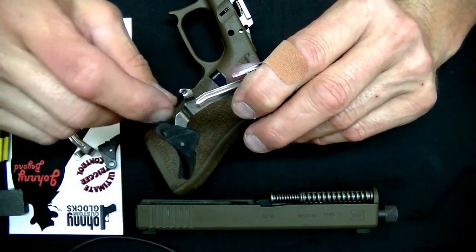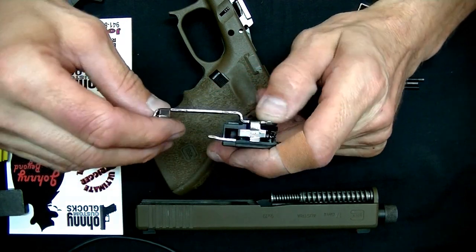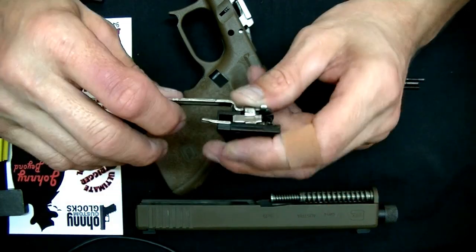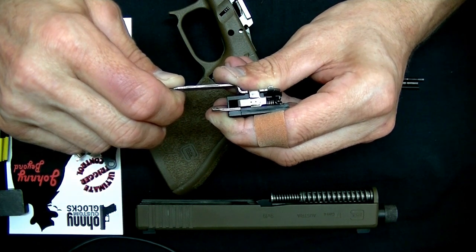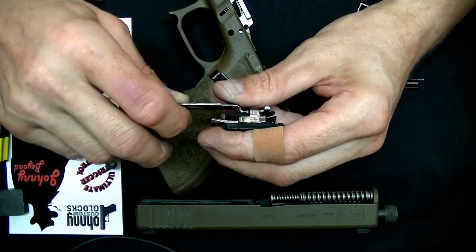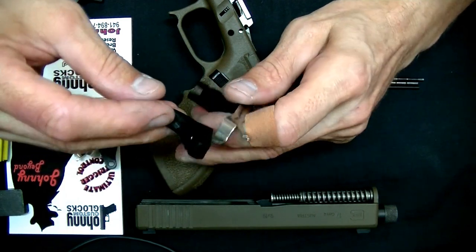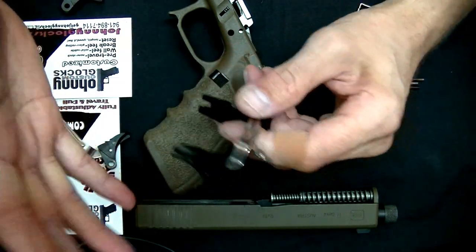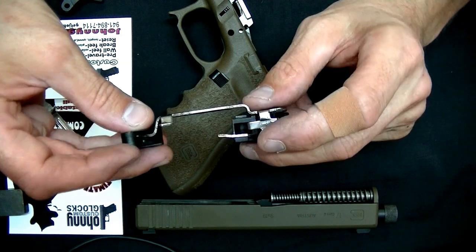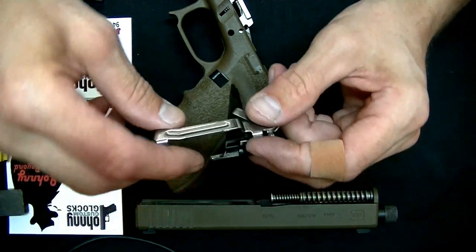The only way you can make it unsafe is by shaving this down a little bit more, and I'm telling you — you're on your own if you do that. I build them all myself, so I know there's not a trigger that leaves this shop that is not calibrated to make this on the shelf. The drop safety is 100% intact. That's basically the pre-travel adjustment — and if you take it all the way out, you're going to get stock pre-travel.